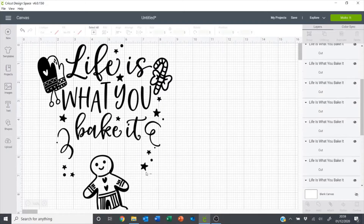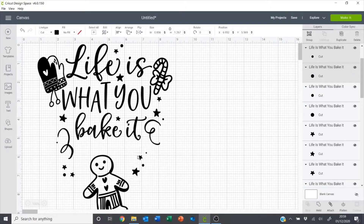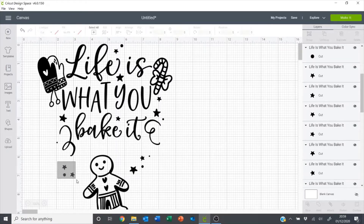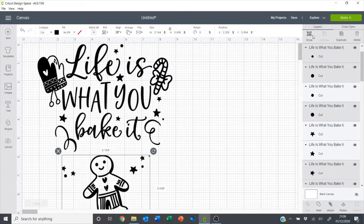Then I'll ungroup this one, delete the whisk, and bring the Gingerbread Man over here. I just want to ungroup these because I want to move a few elements just underneath here, so I want these to be with the Gingerbread Man. Then I just want to turn this slightly and I want to select these and click attach.